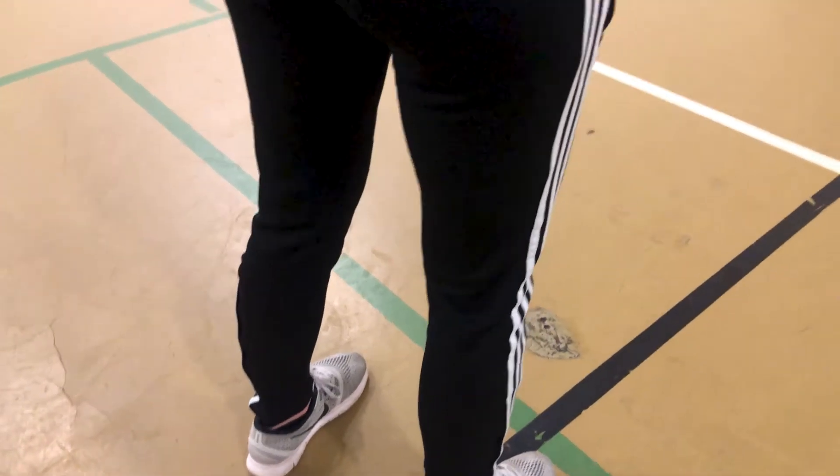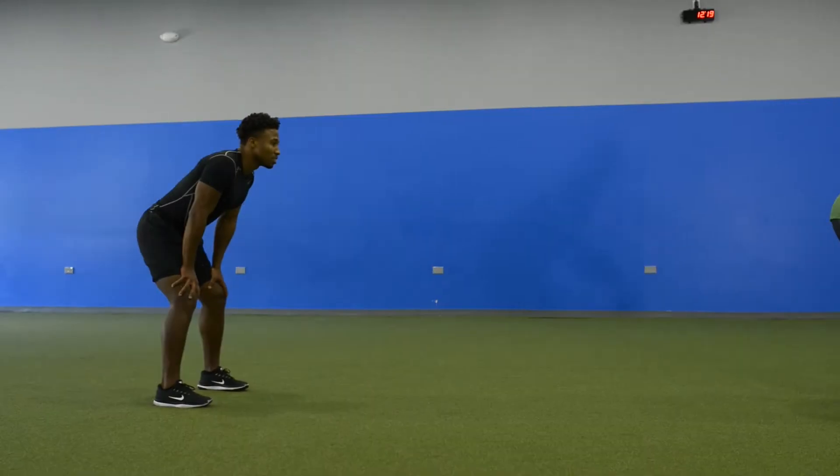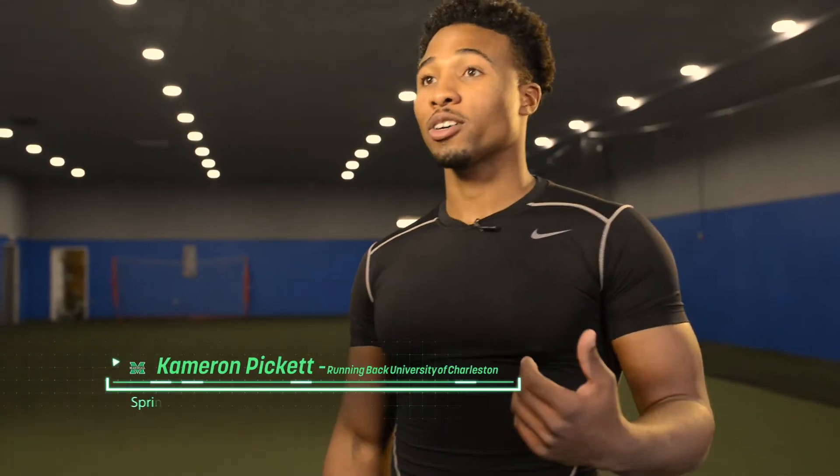It's my senior year playing basketball and it's very important that I am on the court this year. So we asked our trainer who is the best out here, because I'm not about to have anybody work on my knee. And they brought us Dr. Chad Lavender. And after that, it was just like we clicked at first moment.